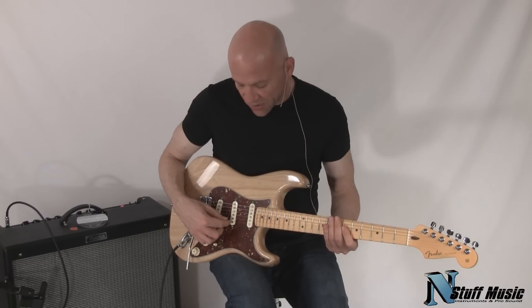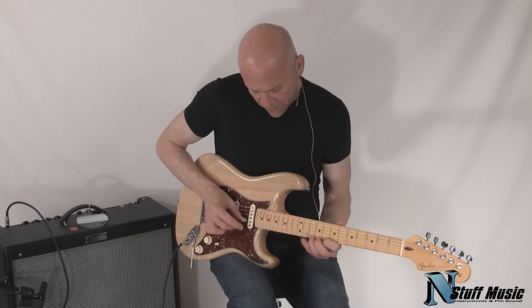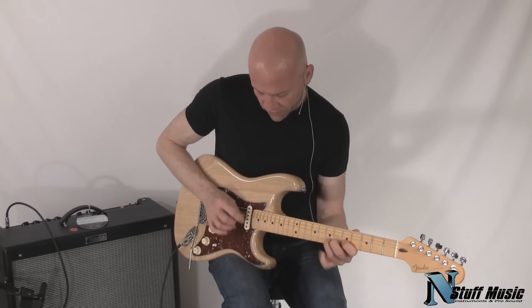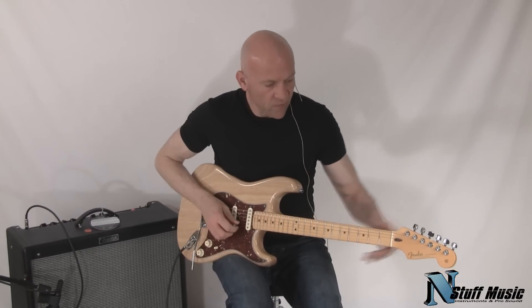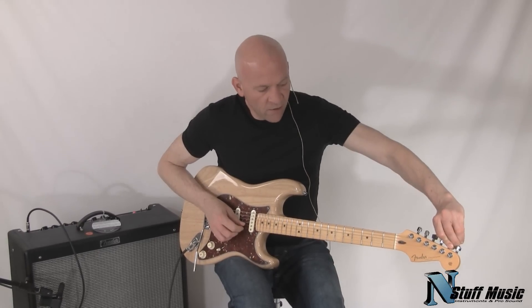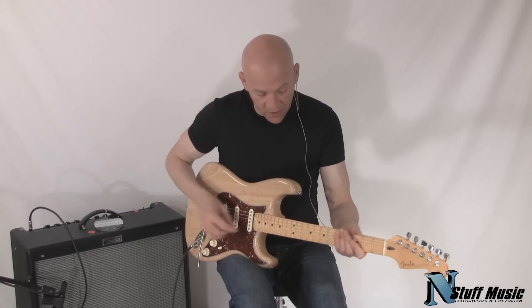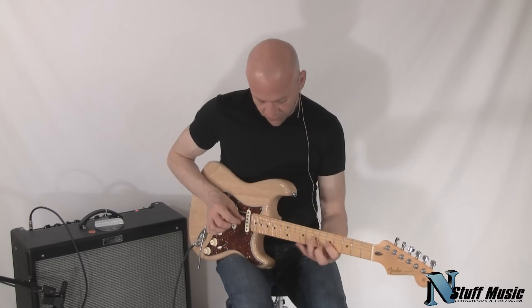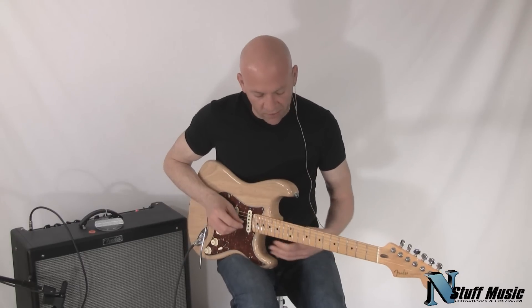And then here's just the 69 pickup. And then we have the middle and the Seymour Duncan pickup together. And then just the Seymour Duncan.